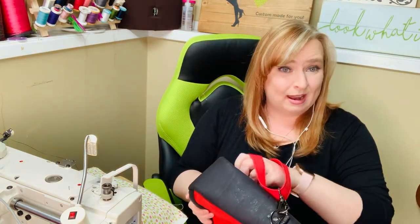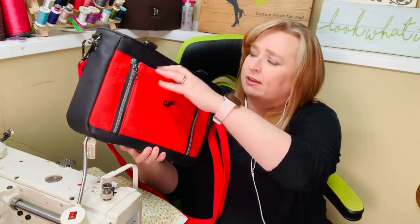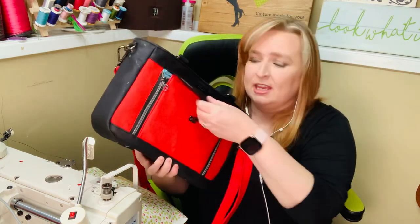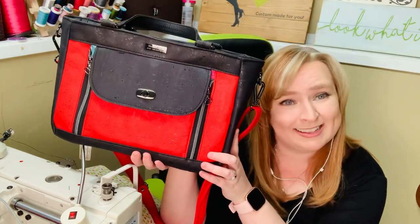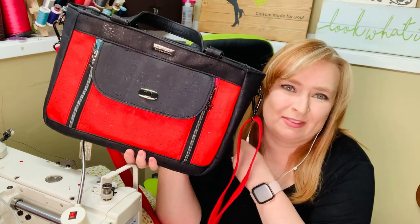Again, this is Blue Calla Patterns and is available to be made in your choice of fabrics in my catalogue. Make sure you check out my Facebook page and the catalogues for more information on price and description of this bag. It's the Stone Crop Satchel by Blue Calla. Thank you, bye!